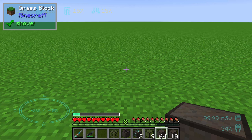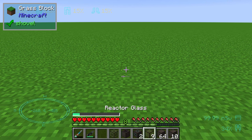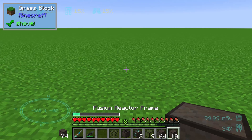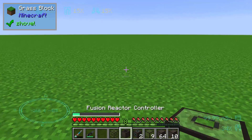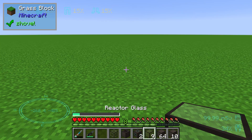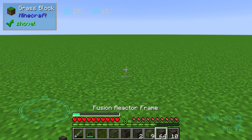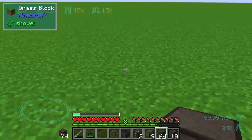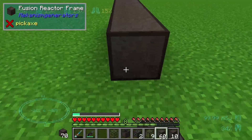Hello guys and welcome to a new mechanism tutorial. In this episode we will take a look at the fusion reactor and I will show you how we can build it up. For that we need one laser focus matrix, one fusion reactor controller, two fusion reactor ports, nine reactor glass, and roundabout 64 fusion reactor frames.